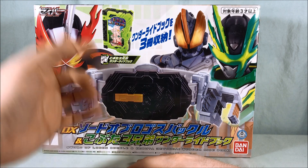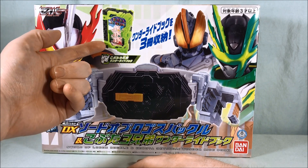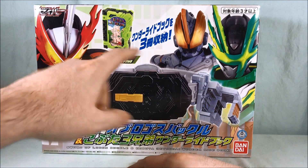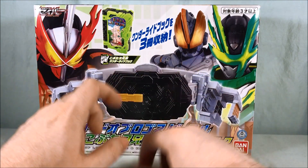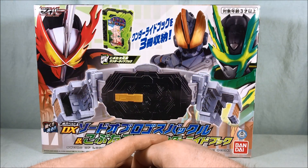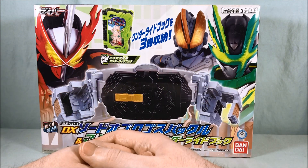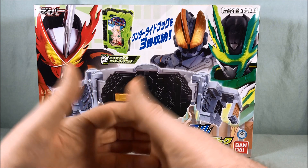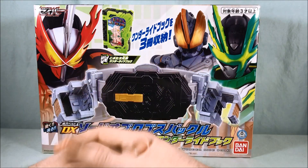They went ahead and packed in the DX Kabuta-san Kyodai Wonder Ride book — Three Little Pigs basically. And this is the only way to get the DX version of that, which is kind of a cheap move in my opinion.